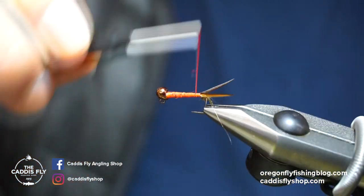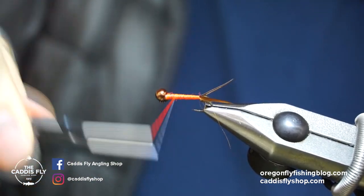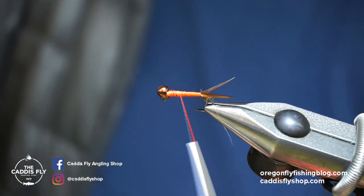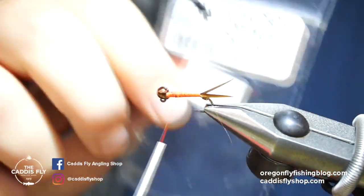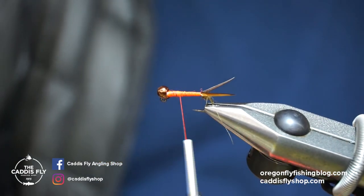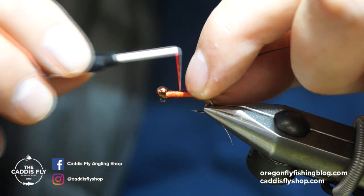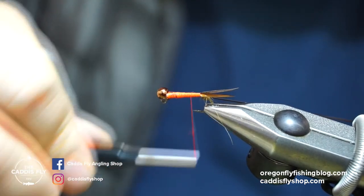Those biots also added to the bulk of the underbody, which is nice. For the body we're going with some vinyl rib — this is midge size. You can use whatever size corresponds with the hook size you're using. If I was tying these in a size 6 or 8 I would go with medium versus midge, but for this pattern I like the midge — it gives a little more segmentation too.